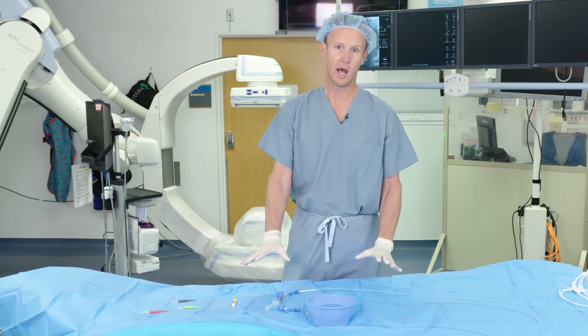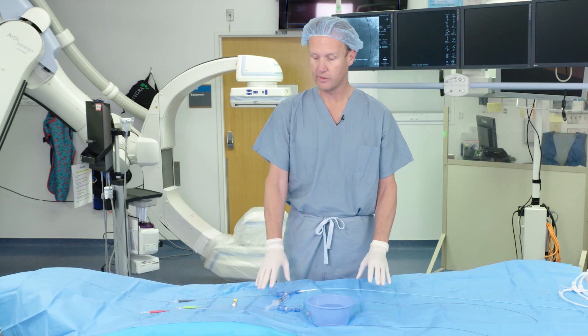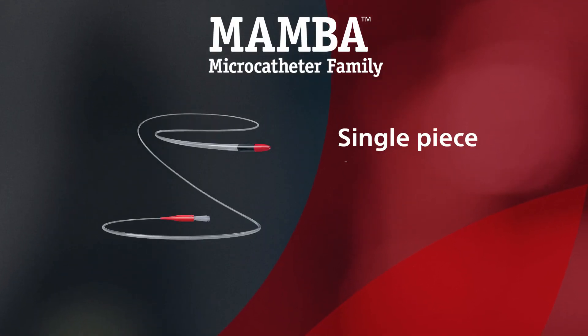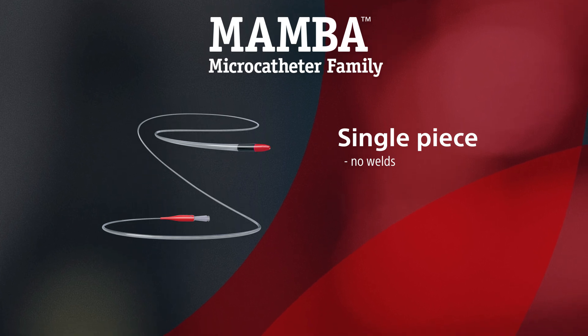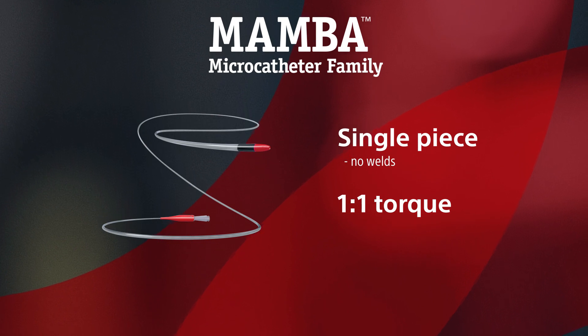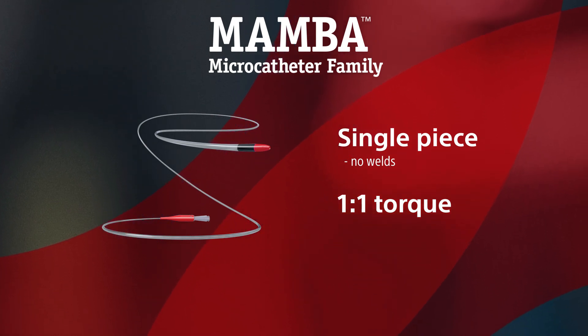The Mamba design makes it unique in certain ways. The inner files of the Mamba catheter are a single piece with no welds at all, which means you virtually get a one-to-one torque profile. This is very nice in terms of feel and advancement of the catheter.